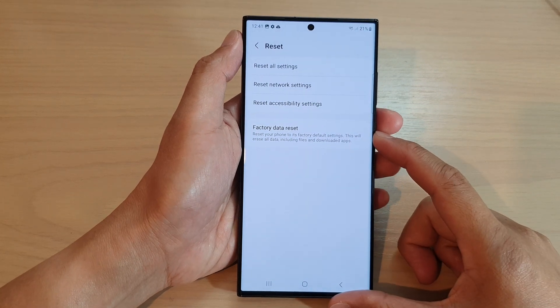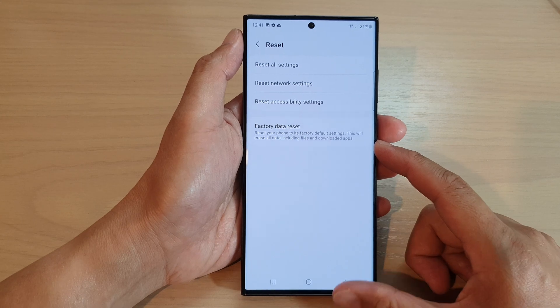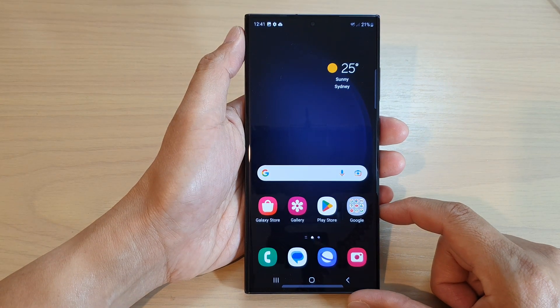Hey guys, in this video we're going to take a look at how you can hard reset or factory data reset your Samsung Galaxy S23 series. First, tap on the home button to go back to the home screen.